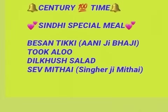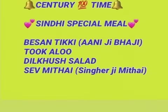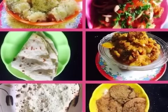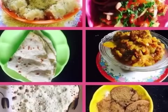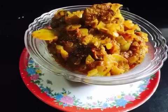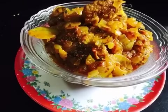We will be making a Sindhi meal. The famous dishes include basin ki tikki — also called ani ki bhaji — because it has khas khas in it. Also tuk aloo, aloo fry, dilkush salad, roti, papar, and for sweet, sev ki mithai — sev burfi. Let's start! This is our tikki ki bhaji; we make it very yummy and tasty, so don't miss it.